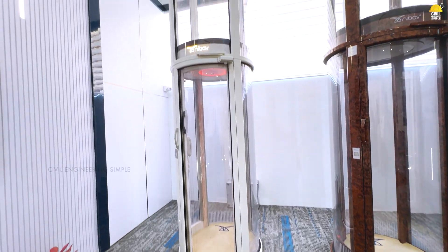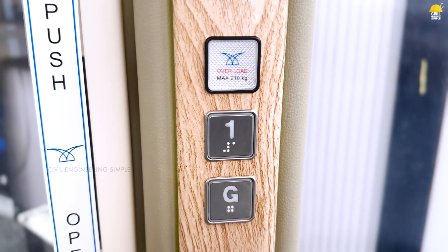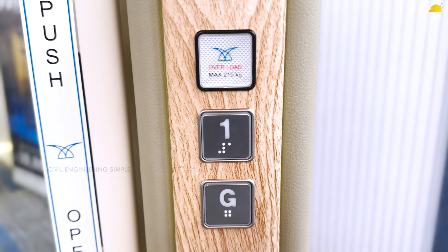If you are going to cut the lift in a small space, you will consider this lift. This lift is a very simplified concept. We will save electricity. We will save space in a small area.